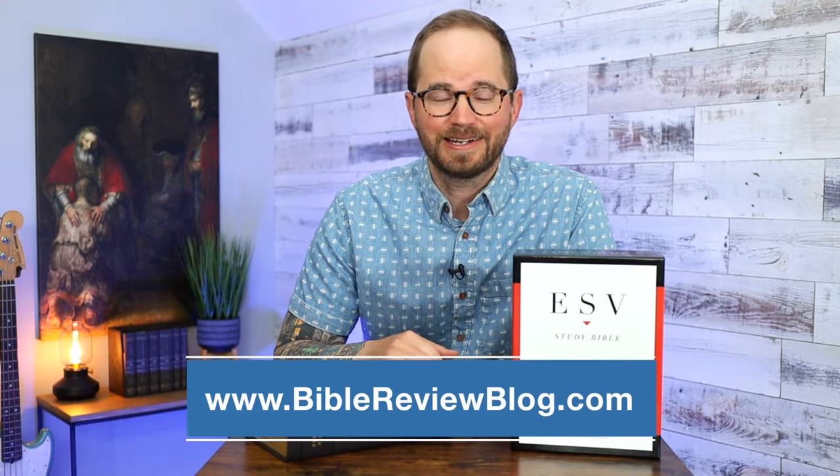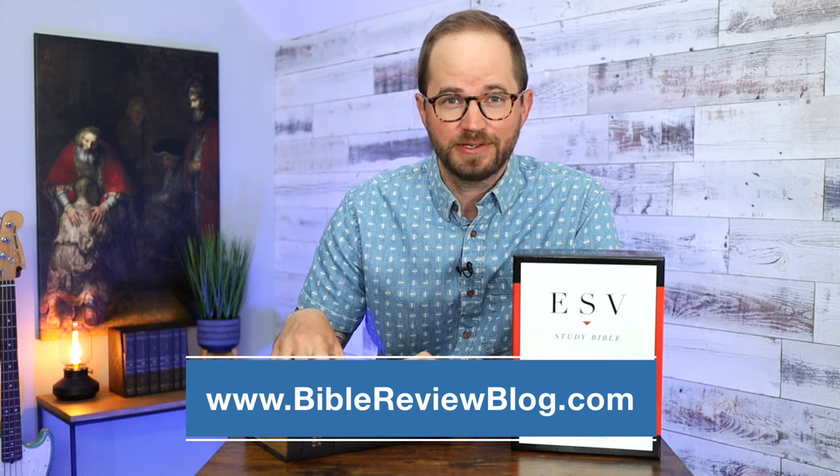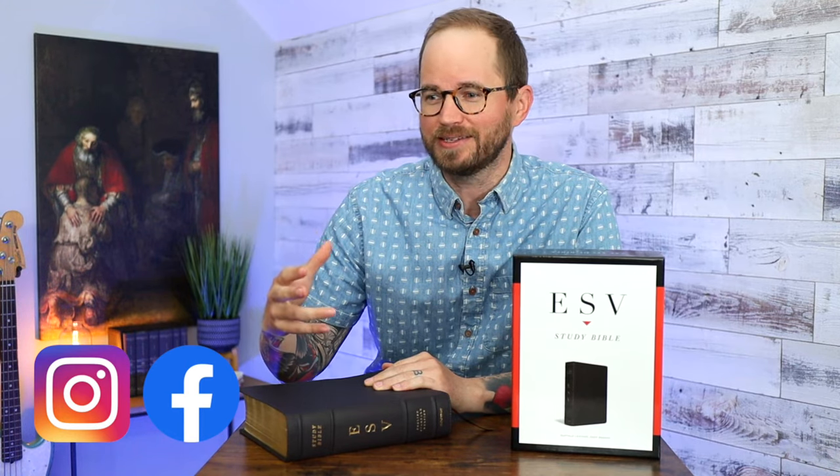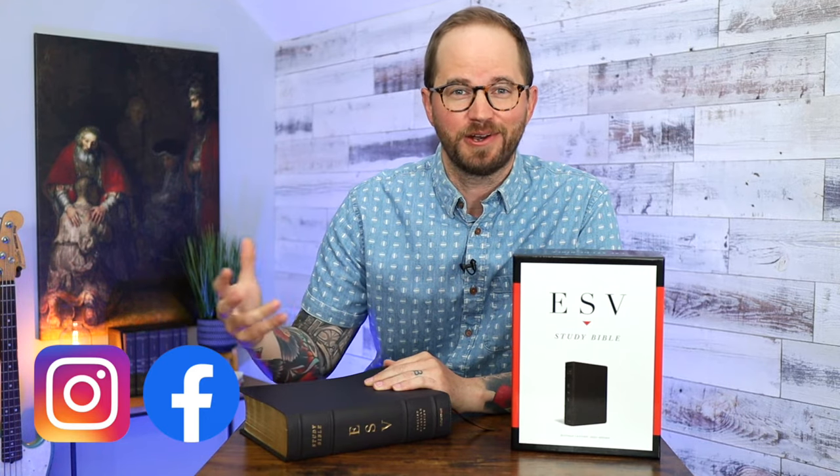Check out BibleReviewBlog.com — I've got a full write-up of the ESV Study Bible with more great photos. Visit us on Facebook and Instagram at BibleReviewBlog — it's a great community where we're chatting about the Bible. We recently did a post asking people about their favorite Bible translations, and people were chiming in and talking back and forth — it was really fun. While you're here on YouTube, hit that like button and subscribe to the channel if you want to see more great Bible content. I have some fun videos coming out later this week and more planned for the rest of the month. Thank you so much for watching — we'll see you next time.